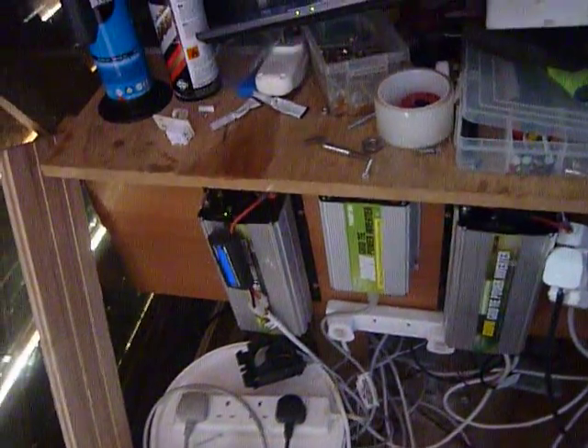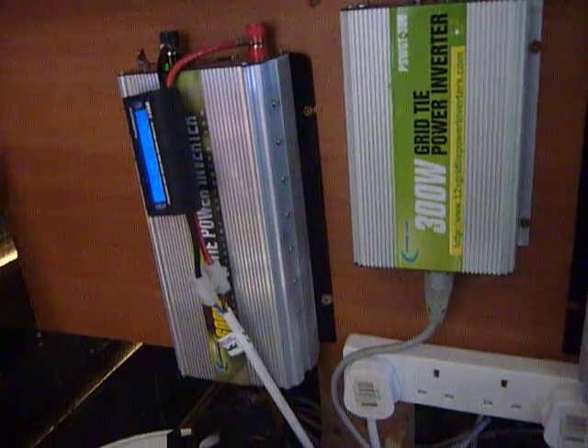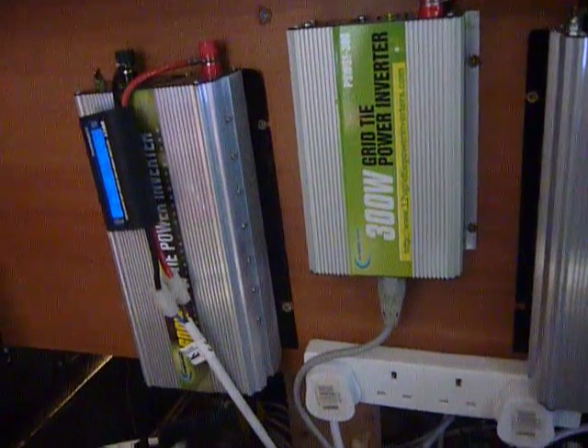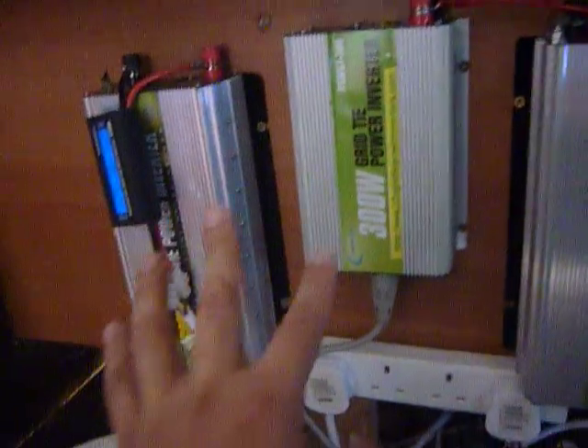Alternatively you can just get a few solar panels, get one of these grid tie inverters, hook it up to your grid, and that's it. I'm not one to say do this or do that — people have options, I chose this option, and I'm happy with it so far.